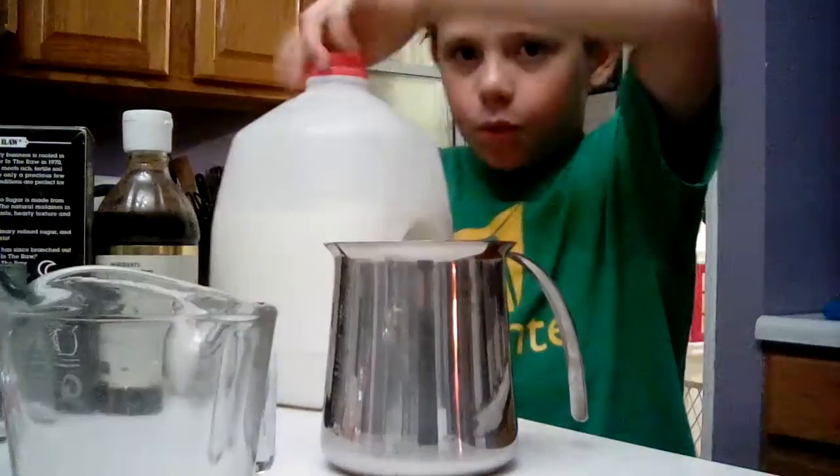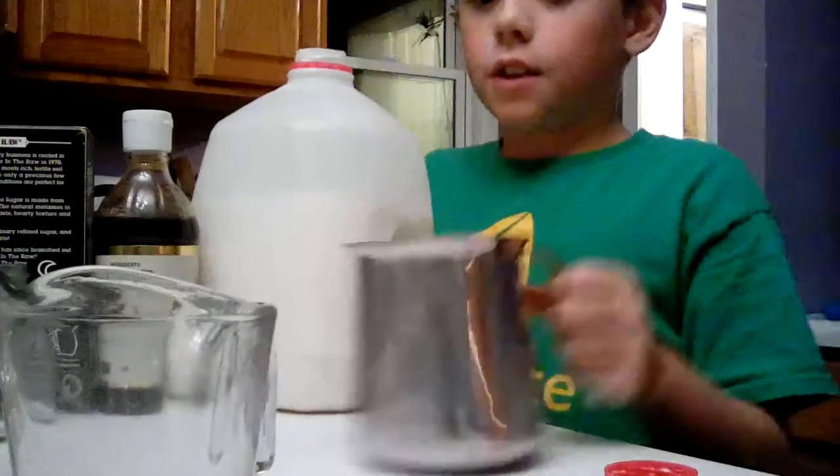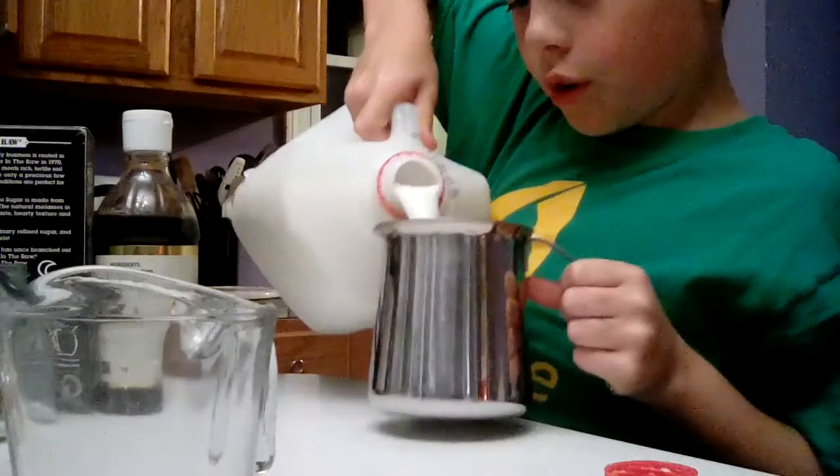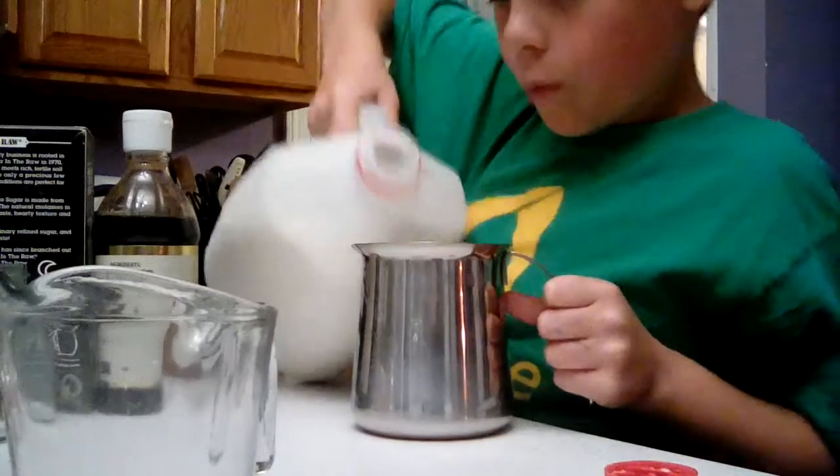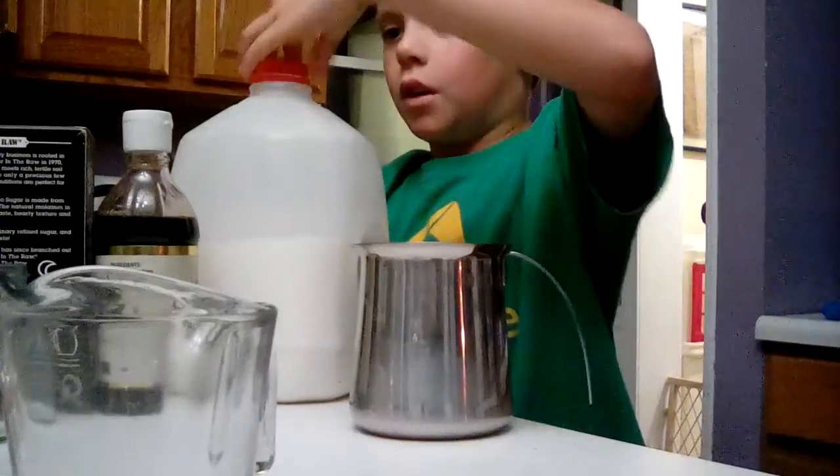So first thing you want to do is pour the milk in. You don't want to pour it too much because you're gonna put foam in it. Usually about that much should be good.